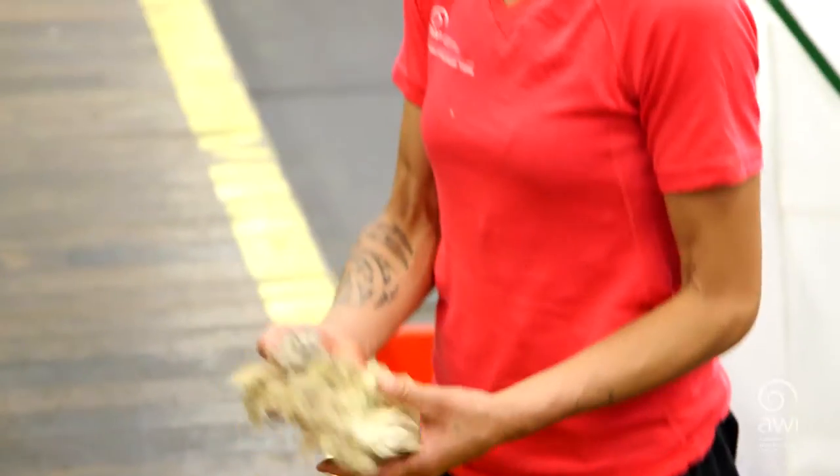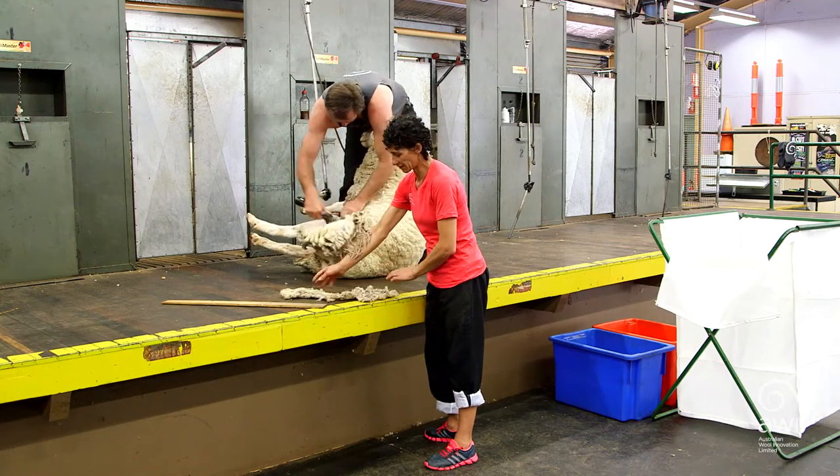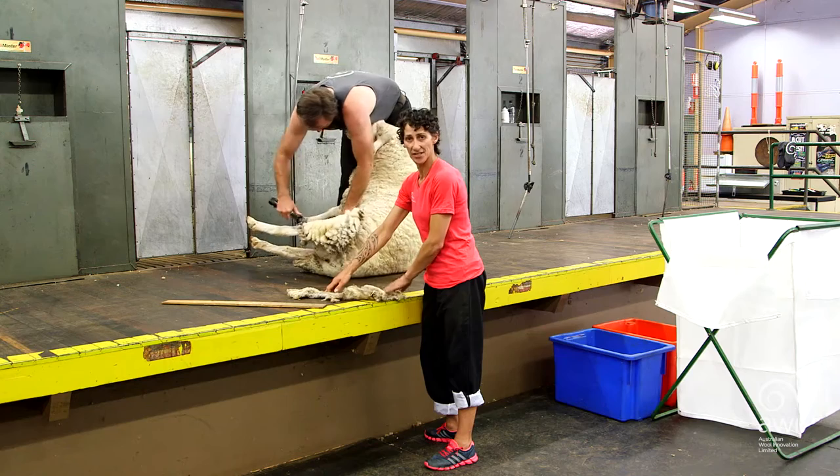So it's pretty much just a belly — we're not taking anything off, there's obviously no brisket there, there's pretty much nothing left on it. Some places you will be asked to take that out.